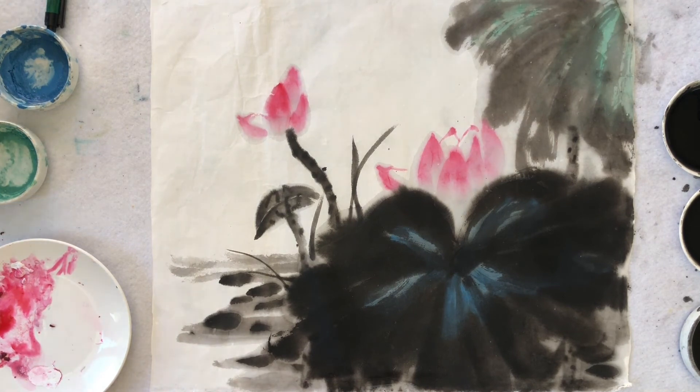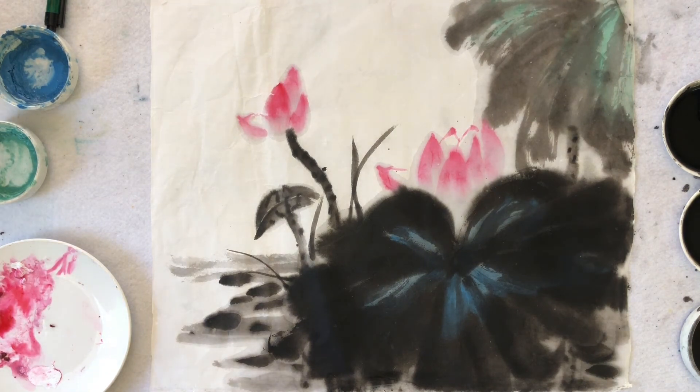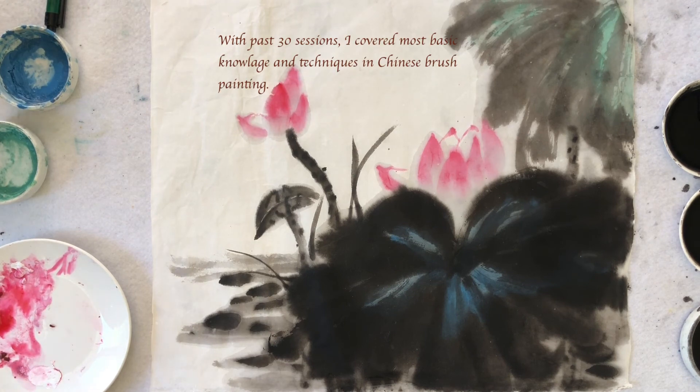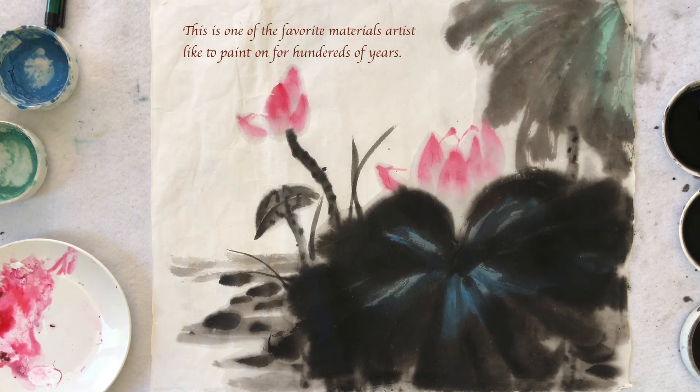You can write a letter or put your seal stamped on your painting, and then it's all finished. Today I painted the lotus with this brush technique. The goal is to show the mood of the scenery instead of the form of the subject. Many artists like to paint the lotus in this style. With the past 30 sessions, I covered the most basic knowledge and techniques in Chinese brush painting. There is one more thing I'd like to show you, which is painting on the fan — one of the favorite materials artists have used for hundreds of years.